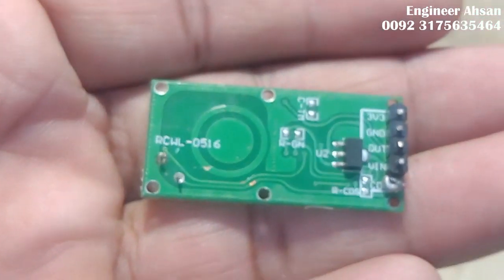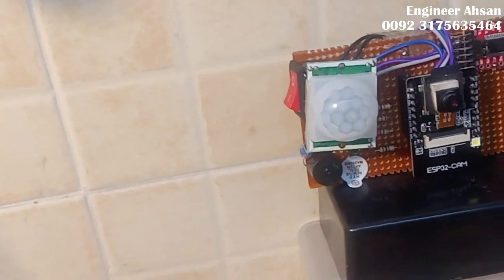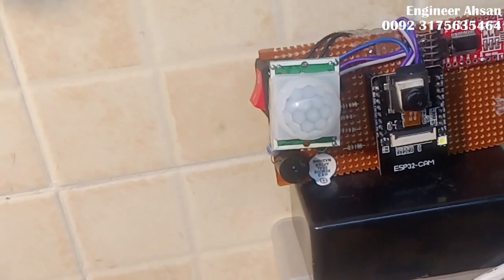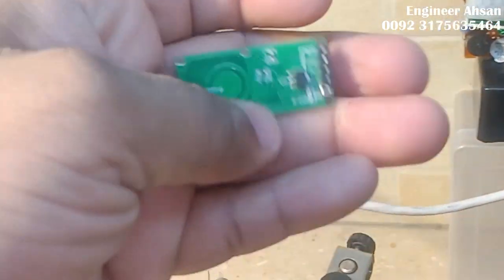This feature is not available in the PIR sensor. The PIR sensor works in the line of sight — only in a particular direction, it doesn't work in all directions. Secondly, PIR signals cannot pass through glass. If there is anything between the object and the sensor, it would not work. But this RCWL-0516 sensor is amazing in comparison.